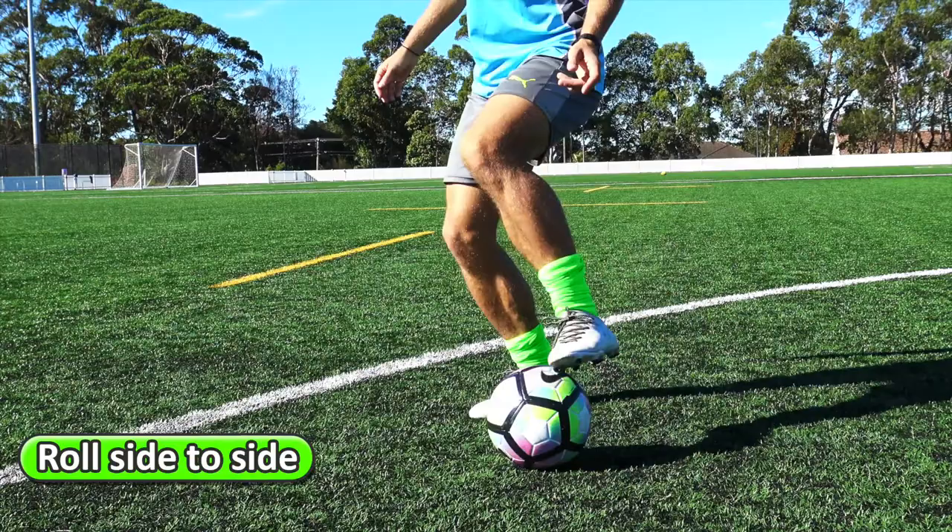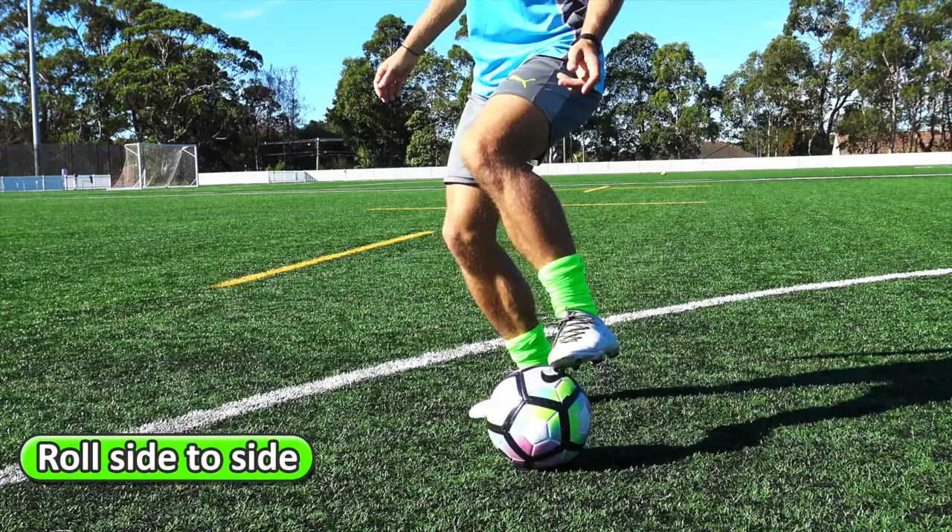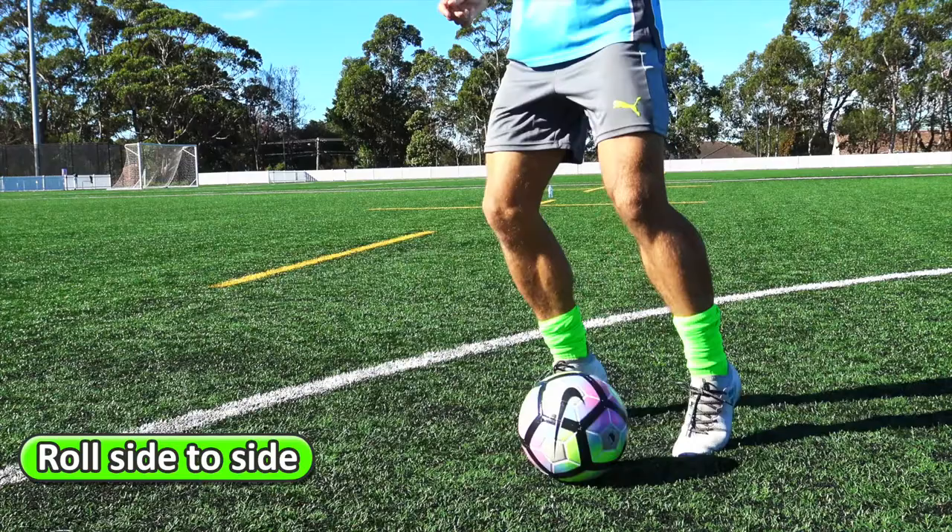First, start rolling the ball side to side using the underneath part of your feet. Here we go — left foot, right foot — staying on your toes. That's rolling the ball, keeping it controlled.